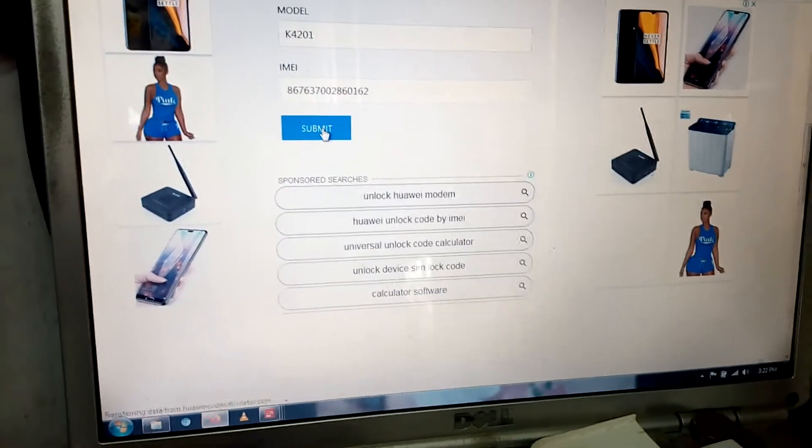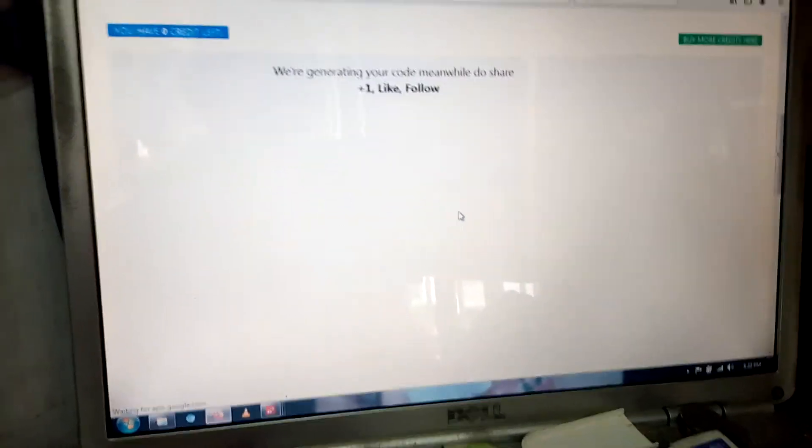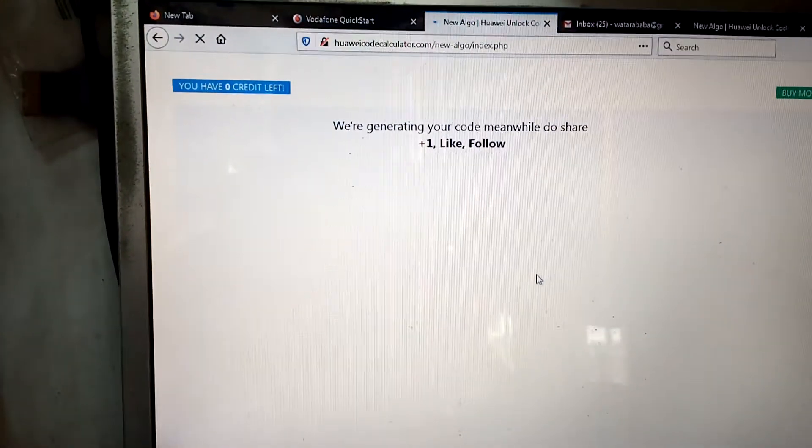The moment you submit it, you need to wait. It will be calculated and the information about it — the unlock code — will be given to you. Wait for the internet to load, for the interface to load.